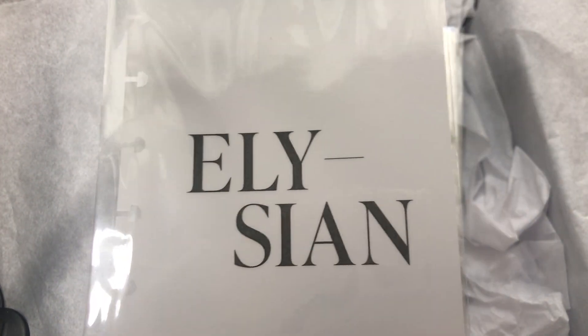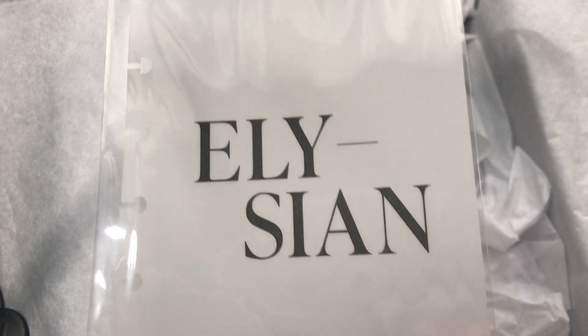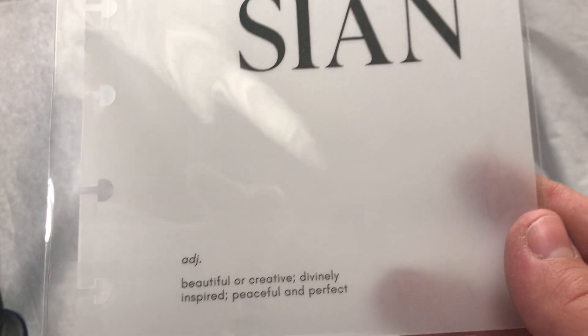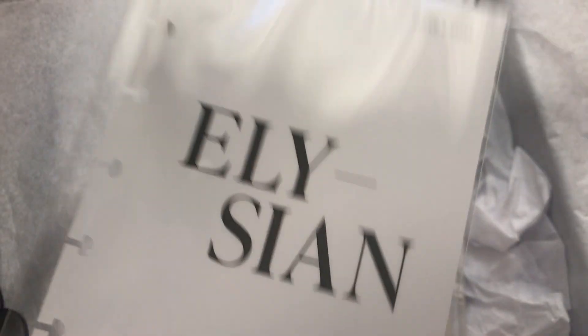The next item is the Elizean dashboard. The description says it's an adjective meaning: beautiful, creative, divinely inspired, peaceful, and perfect. It's very pretty — love that.